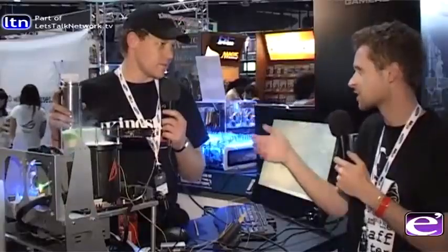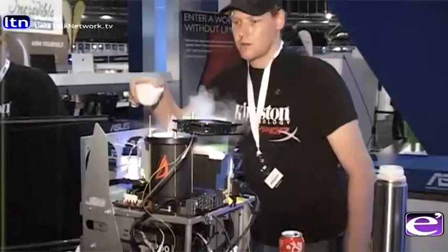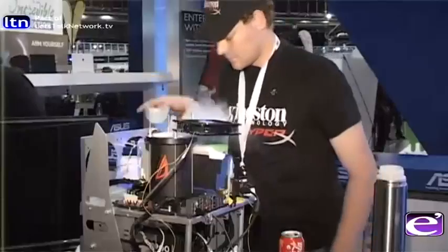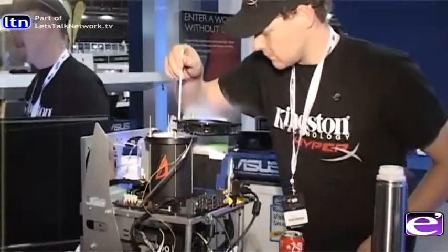The reason I'm using dry ice on the CPU and liquid nitrogen on the graphics card is that with Sandy Bridge you don't need to go extremely cold — not colder than about minus 65 — to get the best performance out of it. Liquid nitrogen is more expensive, so it's a way to use it only where you really need it.